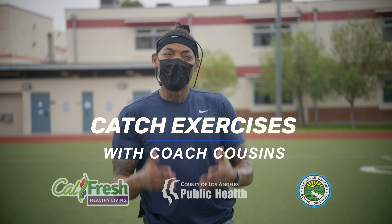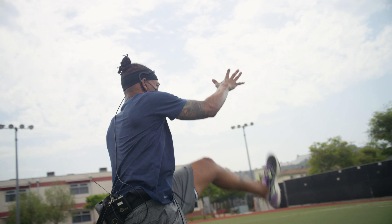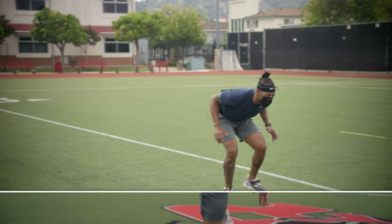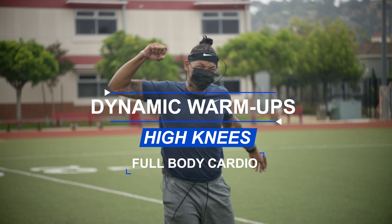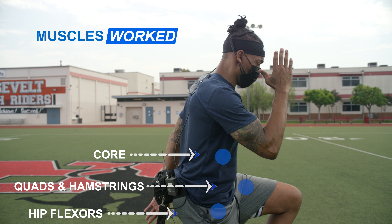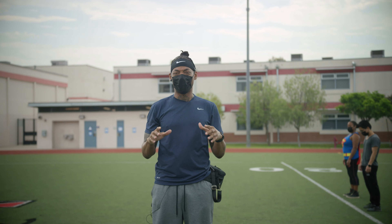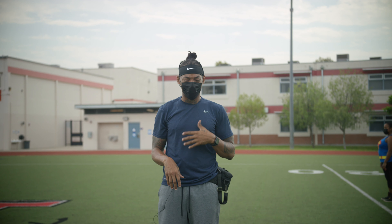Let's go! We've done our warm-up stationary, now we're gonna move our bodies, pump our blood, and get our heart rate up, okay?